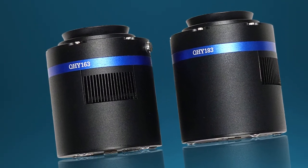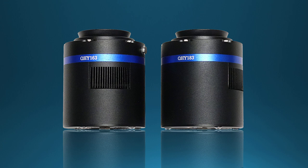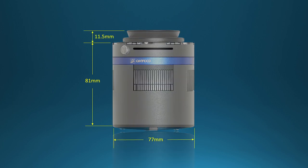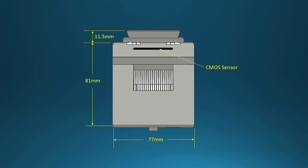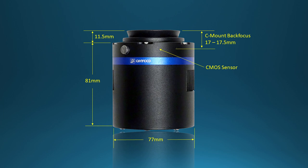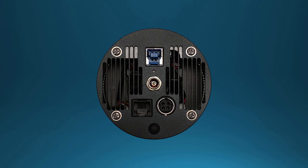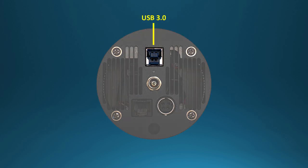First, let's take a look at some of the features that these two models share. The first obvious similarity is that the two models share the same camera body and have the same connectors on the rear panel. The medium-sized cold CMOS camera body is 77 millimeters in diameter and 81 millimeters long. With the T-thread dovetail adapter attached to the front, the total length is about 92 millimeters. The sensor is mounted close to the front with a C-mount compatible back focus distance, about 17 millimeters behind the front of the dovetail T-thread adapter. All of the electrical connectors are located on the rear panel. The USB connector is a 3.0 type B connector for making a secure connection that won't accidentally pull apart under normal use.